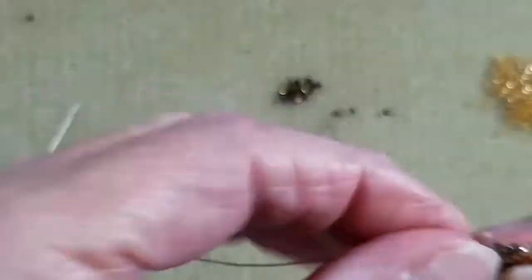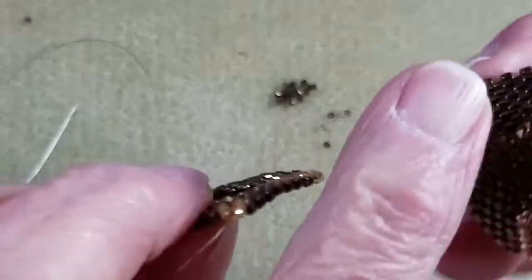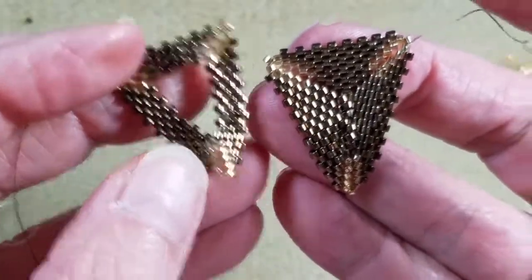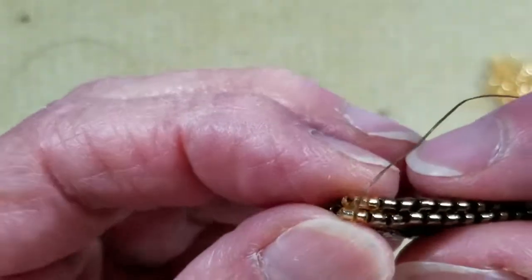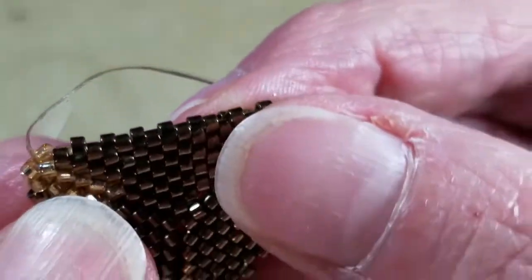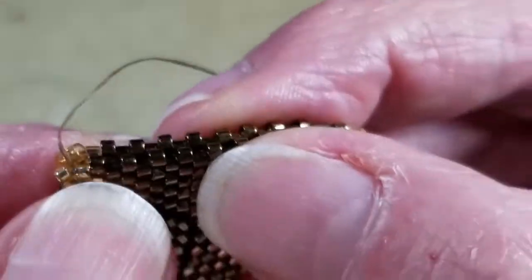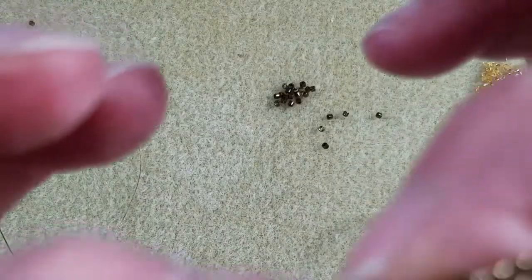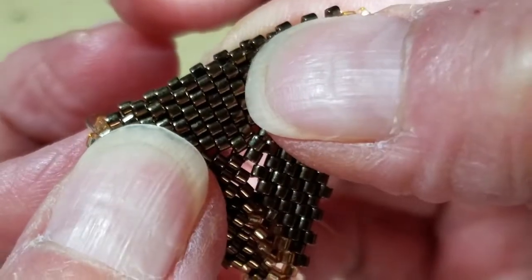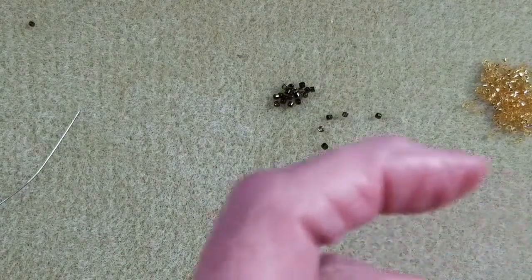Now that I have my other piece made, you should have two pieces made as well. The reason we have six rows on one piece of beadwork and seven rows on the other is so that when we fit them together, the up beads are catty-cornered to each other. We can use that to our advantage to sew — or zip — the beadwork closed. This is what we call zipping up peyote: when they line up, the beads look like teeth on a zipper.